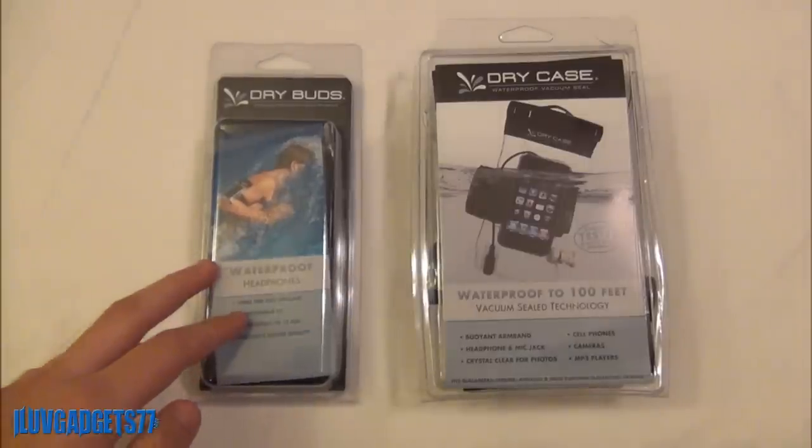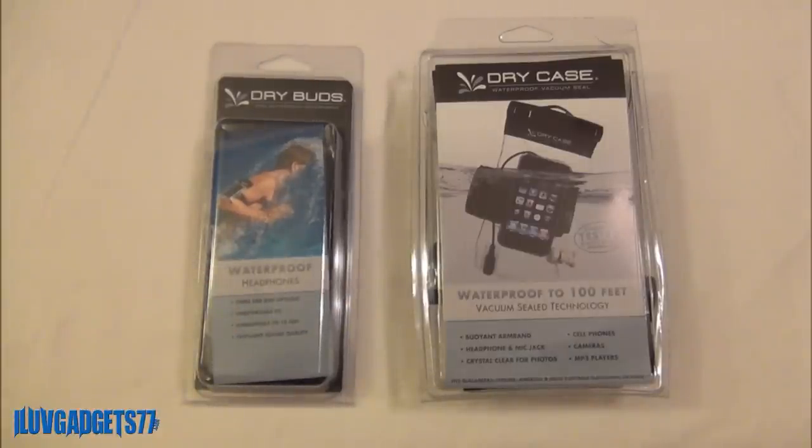Now the Dry Buds do retail for $34.99 but you can usually find them online for around $18 to $20, and the Dry Case does retail for $39.99 but you can usually find it for around $25 to $30.